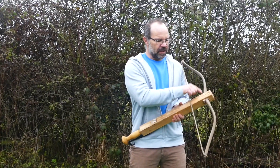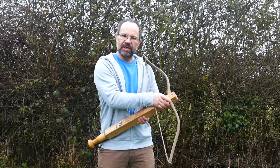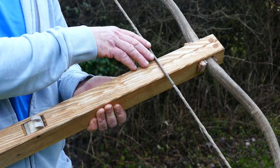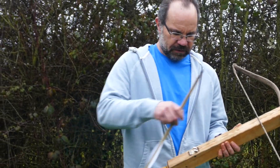Because of the wedges at the front here, it would blow the front of the stock off if I wedged that in tight. So I've put in two ash dowels to hold it all together. We have a draw length of about 40 centimetres and a bolt of about 55 centimetres.